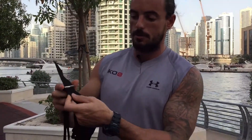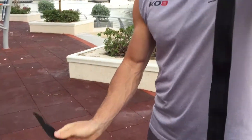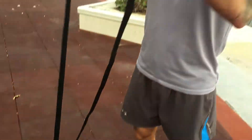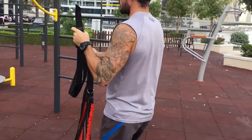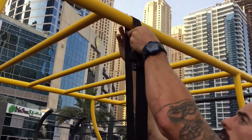I'm going to show you how to set your KO8 up properly. This one's going to be an outdoor setup. First off, take your straps through the top ring like so, all the way through, and come over to your anchor point. I'm using this pole here.